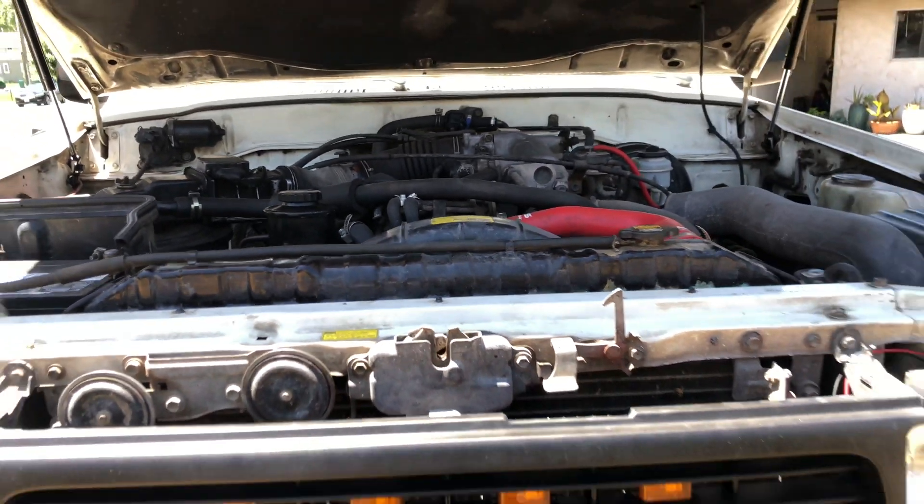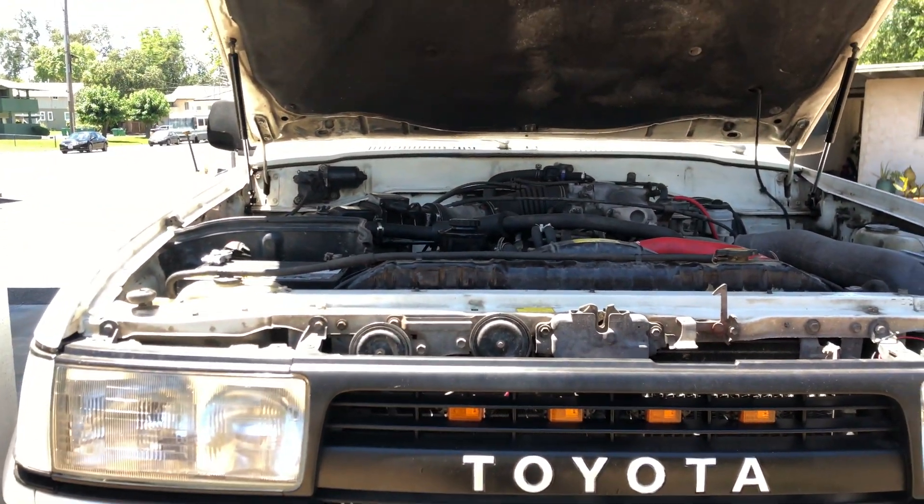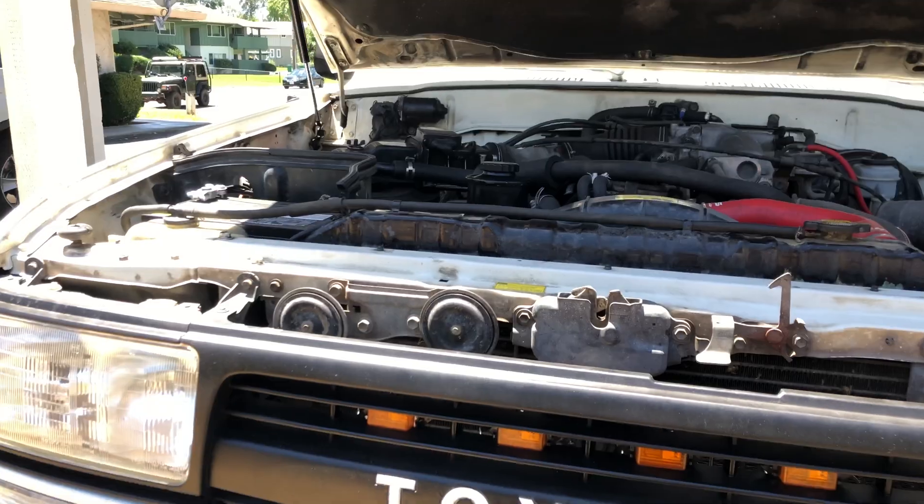Alright, let's get to the fun stuff, which is the repair. This is my favorite part of making these videos — actually getting to work on my Land Cruiser.